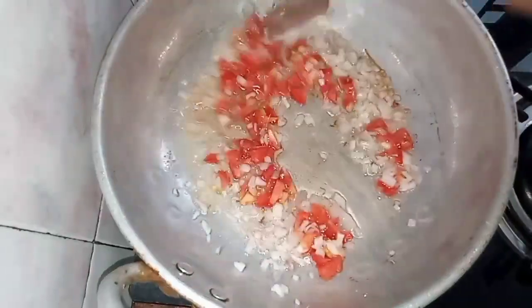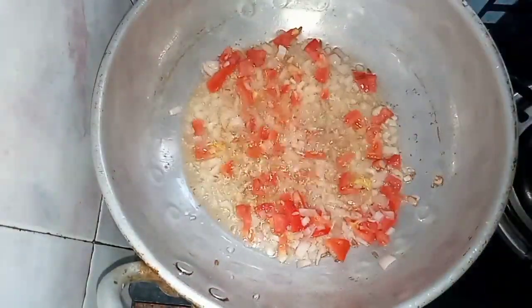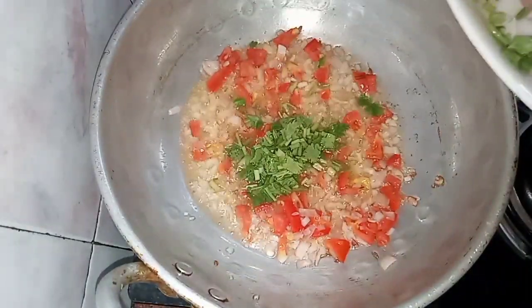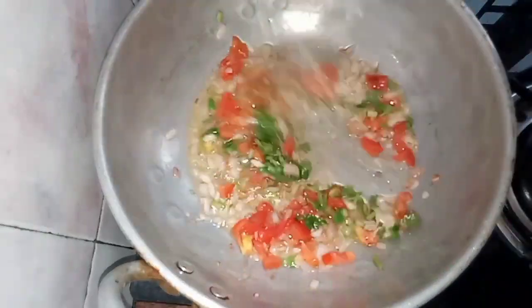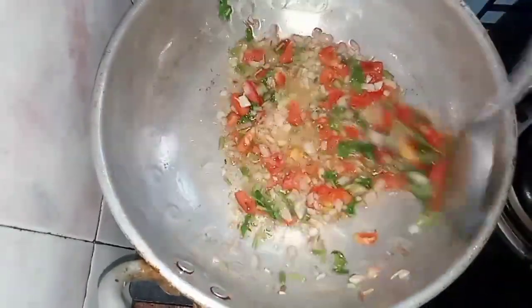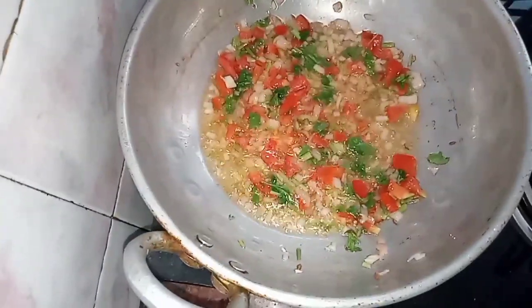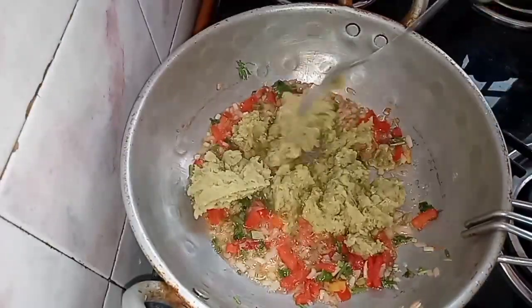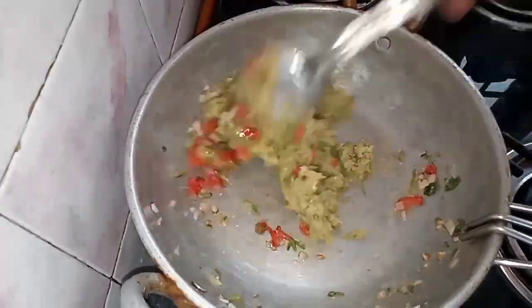Let's fry the tomatoes. We will cook them. I am going to cook that in the oven now.